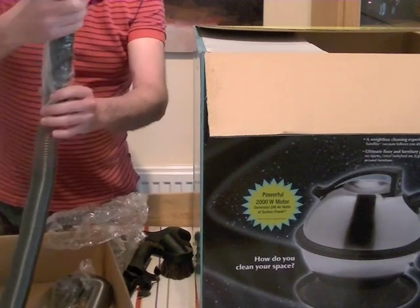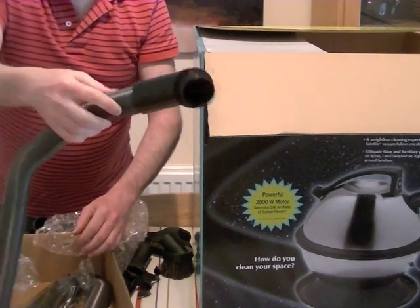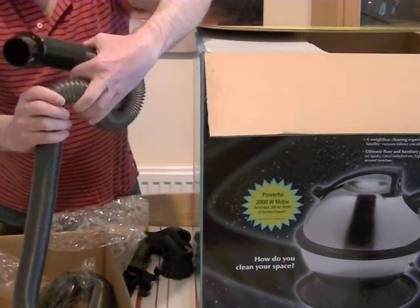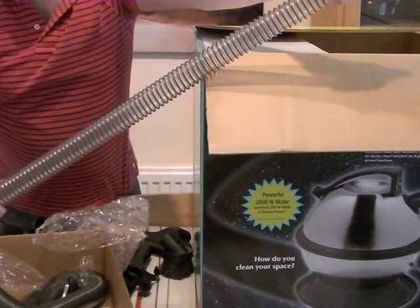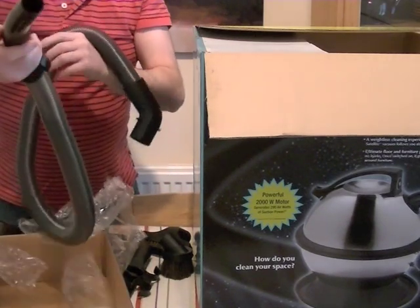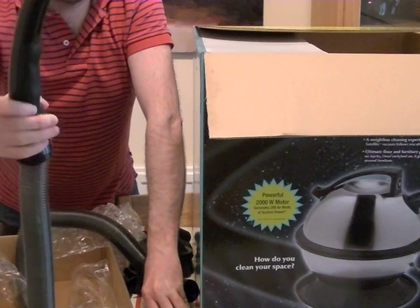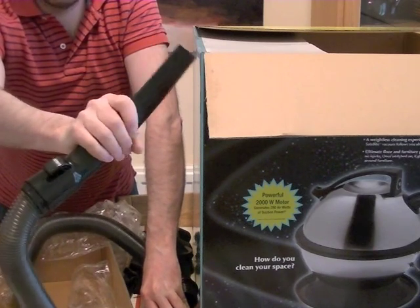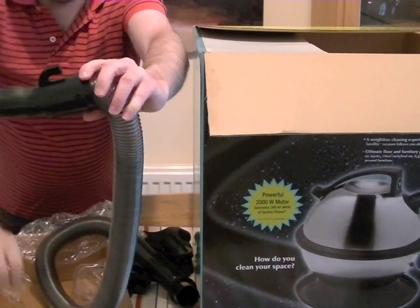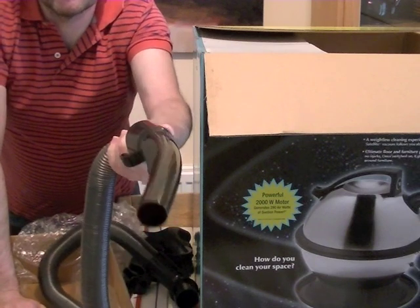Then we have the hose with an angled end that goes into the machine. It's stretchable, like the old-fashioned Hoover double-stretch hose or Hoover flex hose as we sometimes called it — so it stretches and should reach up the stairs. On the other end you've got a hand grip with a rubberized section underneath and a little hook on the end that enables you to hook it onto the vacuum cleaner when storing it.